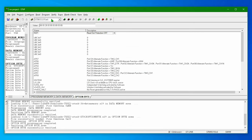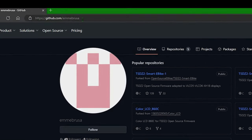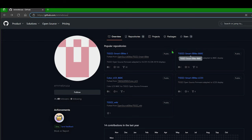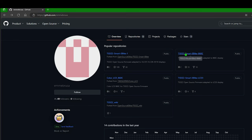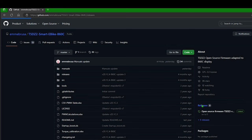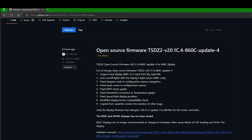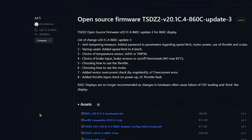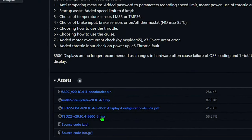To recover the firmware of the 860C, you must go to the repo of MBRUSA. However, this time we select the specific project for our new screen. It is located in the tab of releases. My suggestion is not to download the pre-release, but only the last official version. Veuillez chercher le fichier avec l'extension .exe.